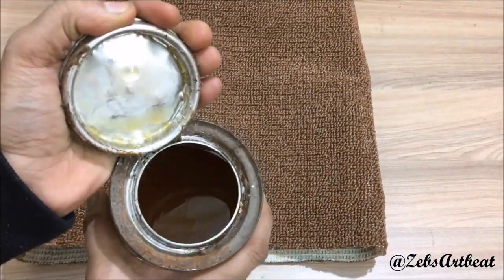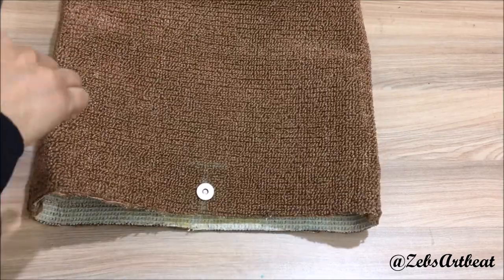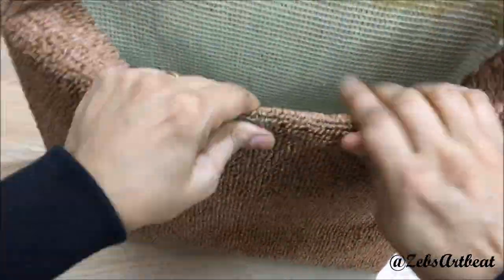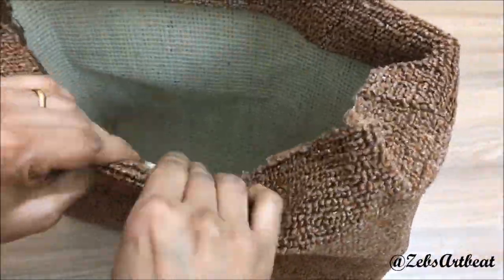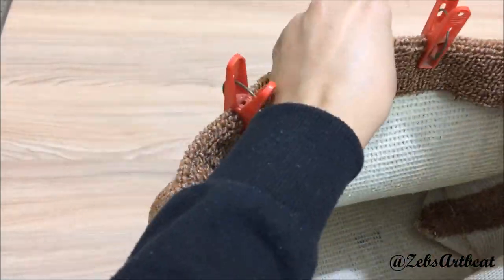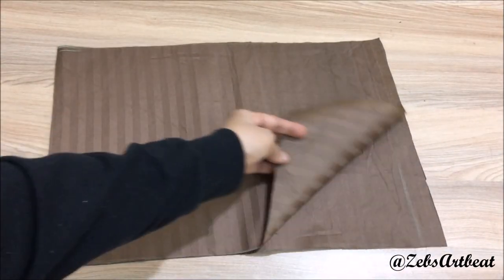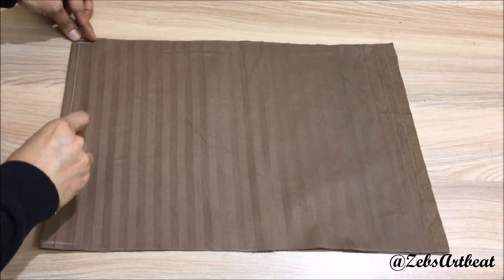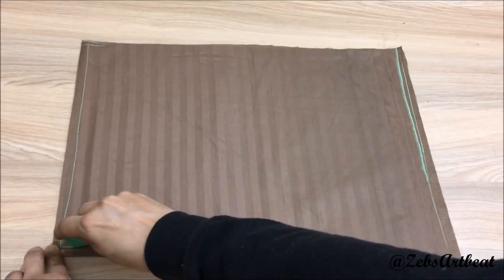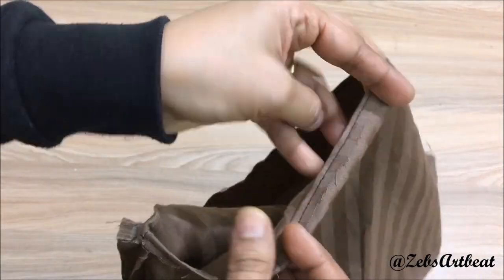Glue the open edge and stick it. Now let's prepare the inner linings with a double fabric measuring 12 by 16 inches. Mark and stitch the three sides, leaving one side open. Then stitch the opening for a neat finish.